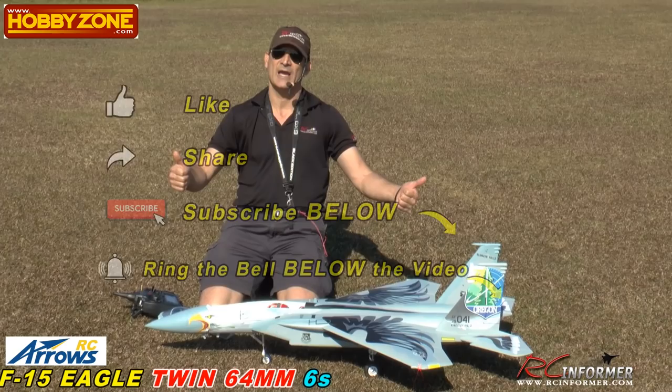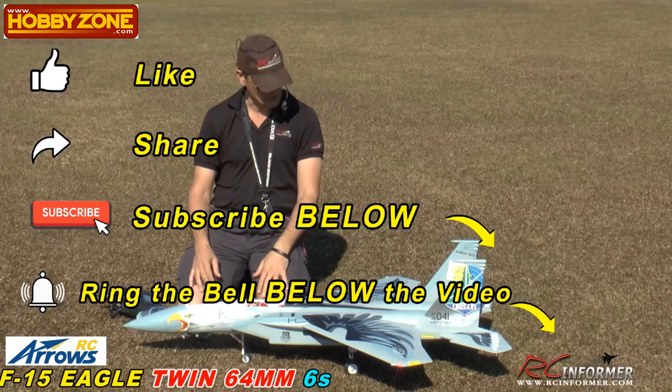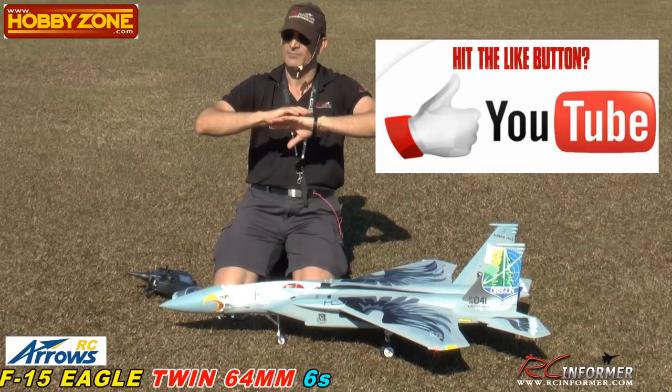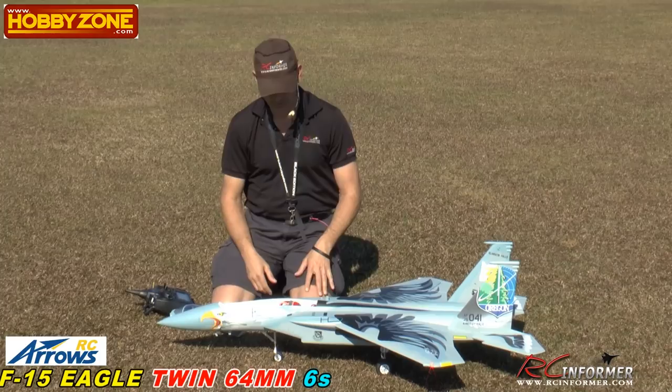Please like and subscribe, guys, and share our videos — we do appreciate that. Subscribing will alert you when new videos are coming out. But mostly hit that like button — hitting that like button really supports our channel. It sends a message to the YouTube algorithm to spread our videos out to more people, which helps us grow. We do appreciate that.